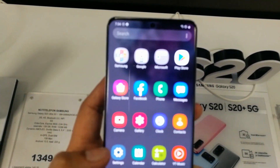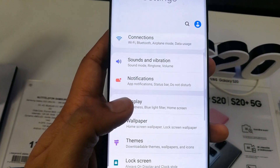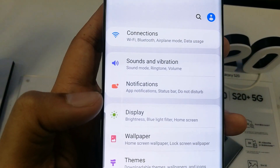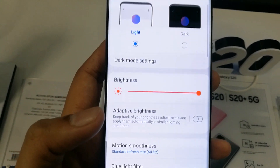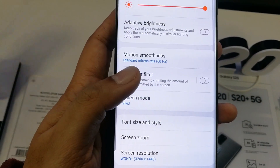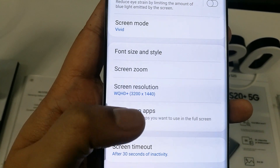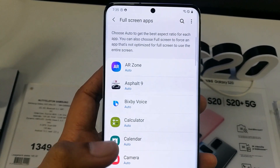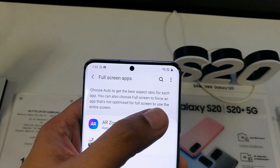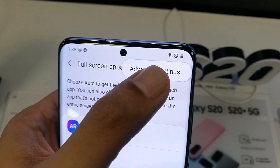To do that, you have to go into Settings, then scroll down a little and you will see the Display option. Click on Display, then scroll down and you will see the option 'Full Screen Apps' — click on that. Then you can see three dots on the top right corner — click on it.